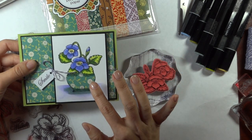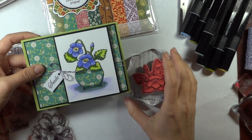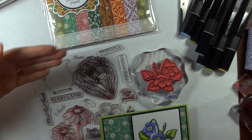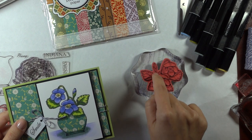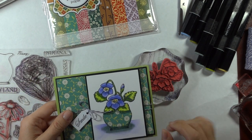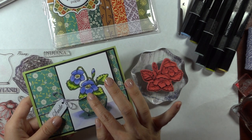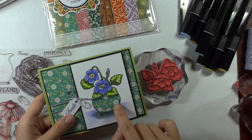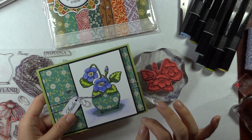I'll show you how we can go about paper piecing this vase so it looks like the flowers are over it. If you didn't want to do that, you could just stamp out this vase onto the patterned paper, cut off the top, but then you would have to stamp and cut out around all these tiny little pieces of this flower to put over the vase. By stamping it the way we're going to today, you only have to cut just that one little line. I'm also going to show you some different shading you can do to really make this paper piecing look three dimensional and some Spectrum Noir coloring for the flowers.